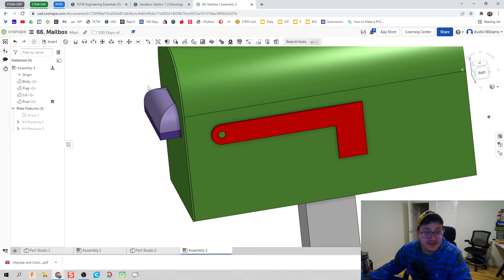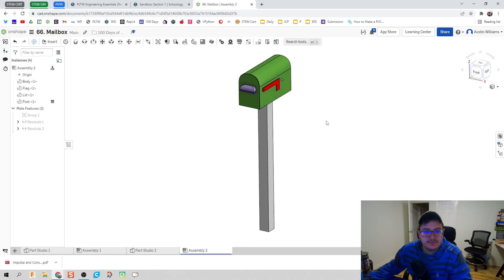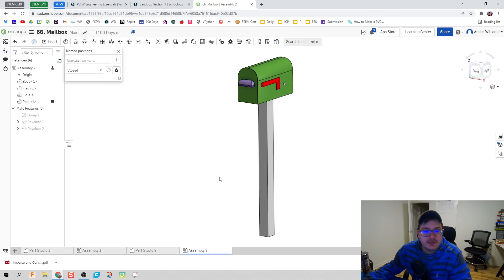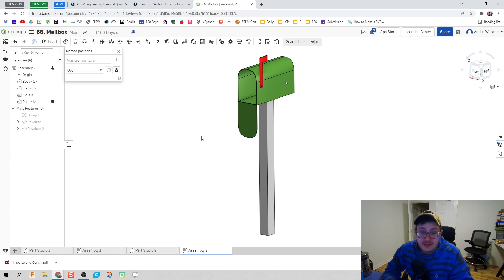Here's one more thing: creating named positions, or states. Click Name Position, call the first one 'closed,' and click the plus icon — it captures the current position of all parts. Then open the lid all the way and bring the flag all the way up, click New Name Position, call it 'open,' and click plus. Now we can switch back and forth between open and closed positions without touching the design — great for showcasing different configurations.